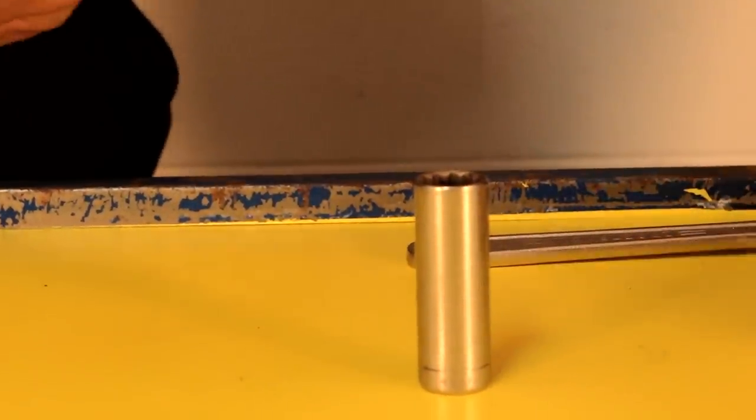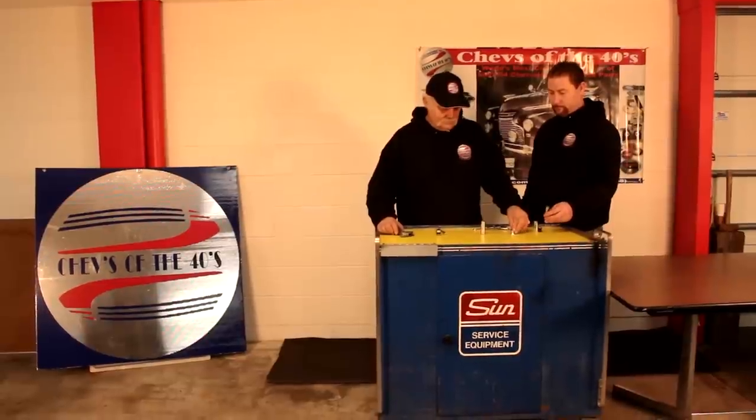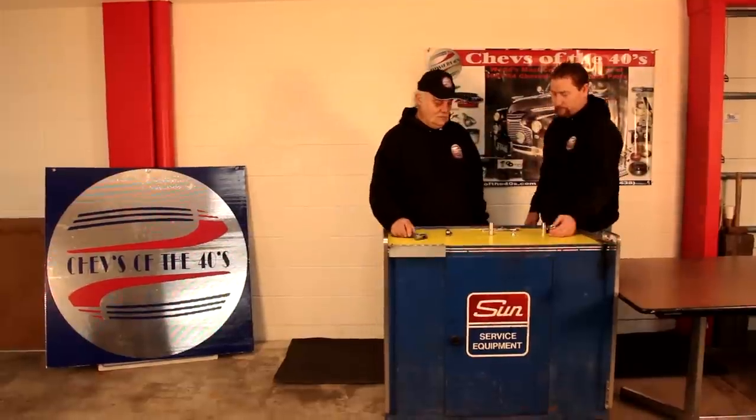Now we're going to take the lighter handle, turn it right side up, place the jewel in it. And we'll use a deep socket — give it a couple taps. It's in there.